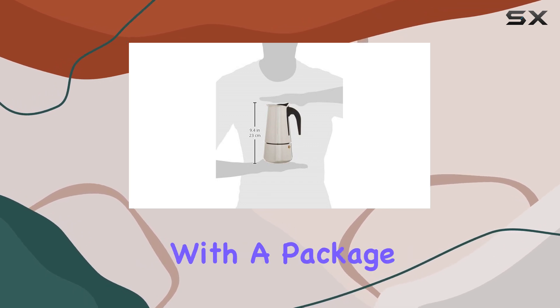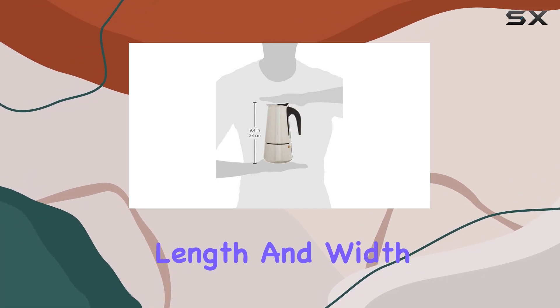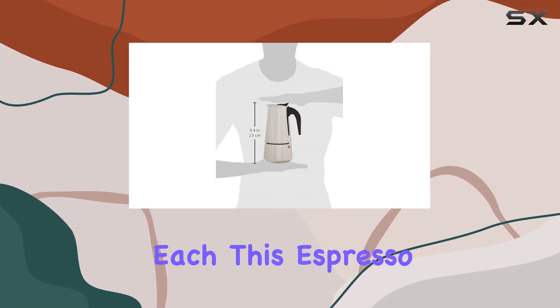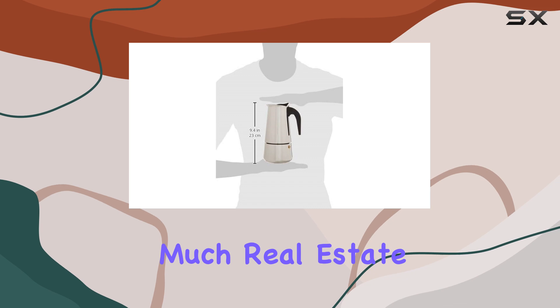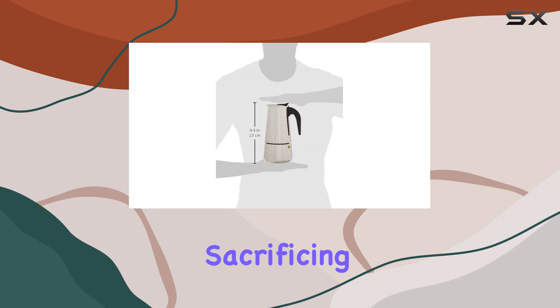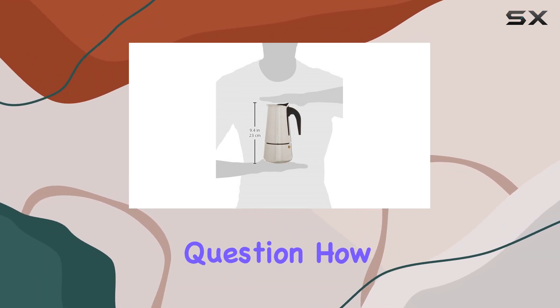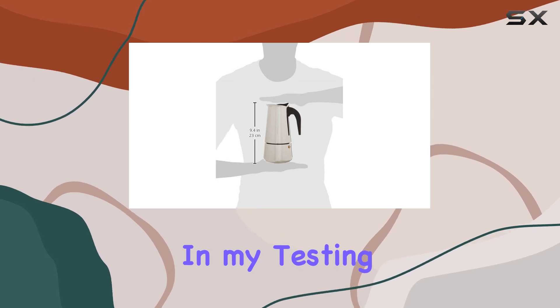Now let's talk dimensions. With a package height of 10.0 inches and a package length and width of 6.0 inches each, this espresso maker won't take up too much real estate in your kitchen. It's compact enough to fit snugly on your countertop without sacrificing functionality or style.